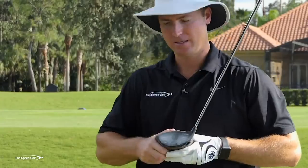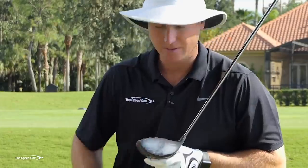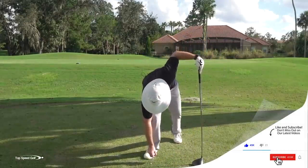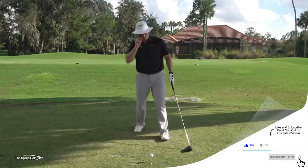Let me go ahead and hit one more. There's my first one, very low on the face. There's my second one, a little high on the heel. I'm going to do a little better than that. I think this video is going to turn out better if I make a third swing and really hit it nice so we can see the extremes.